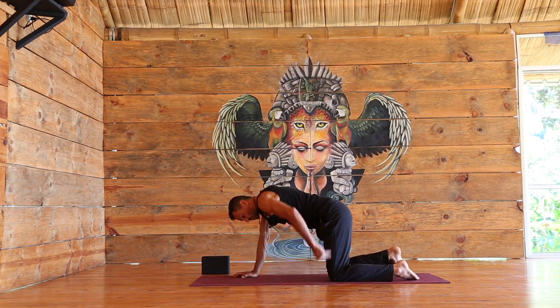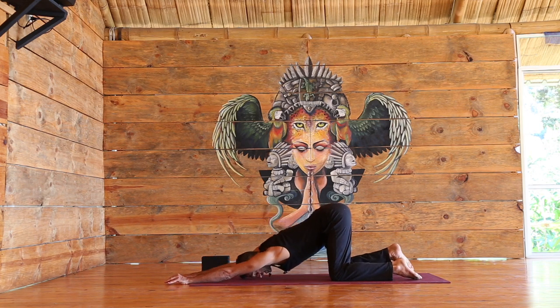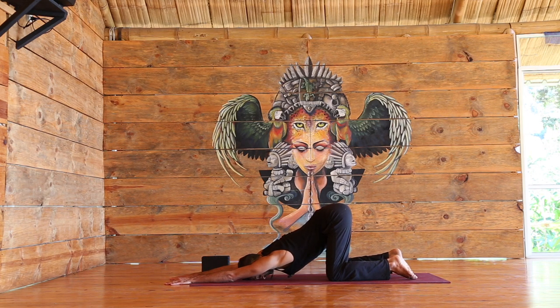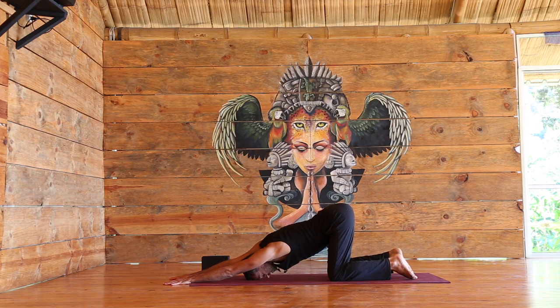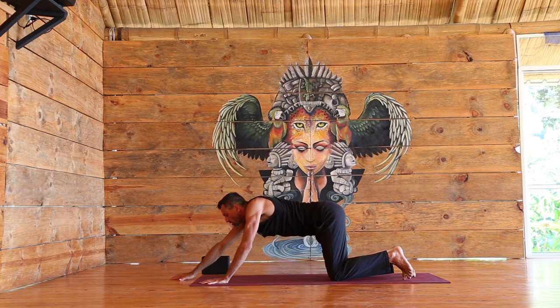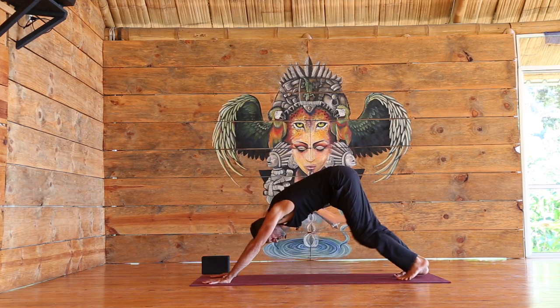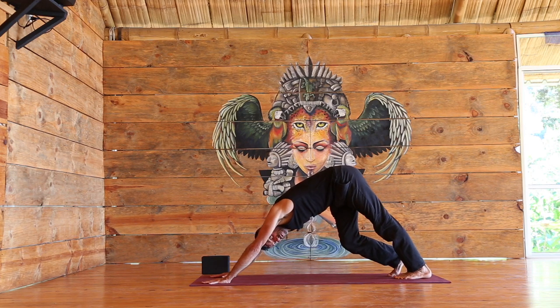Come back to neutral, keep the hips over the knees, walk the hands forward, slowly lowering down. Head is close to the ground, or to the ground. If all that's easy, bring the chin down slowly, hands on the mat. Downward dog. I'll be giving options throughout the class — please always take the option that feels appropriate for you.